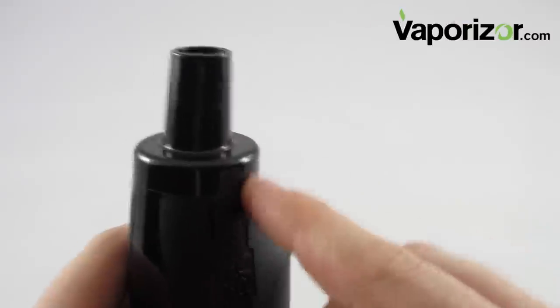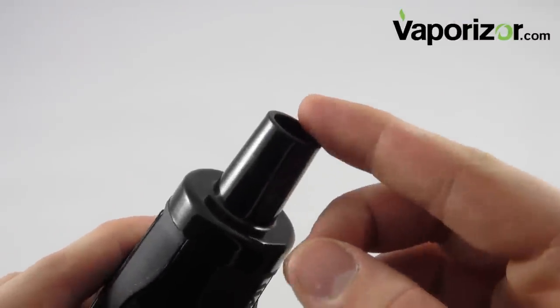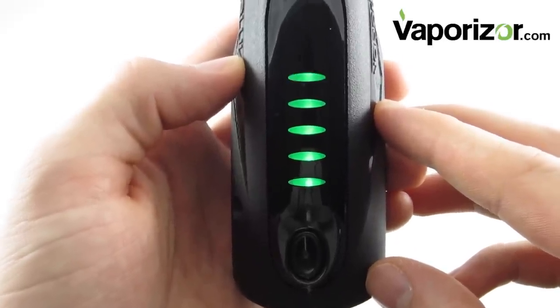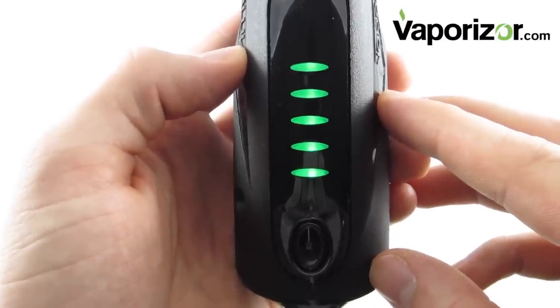One of the most unique features about the Vapor Blunt 2.0 is the fact that for $150, you can purchase the glass attachment kit, which comes with a little nozzle that connects it to a hydrotube. It usually takes the Vapor Blunt 2.0 about 90 seconds to completely heat up, which will be indicated by a solid green light. When your light stops flashing, it's time to vape.